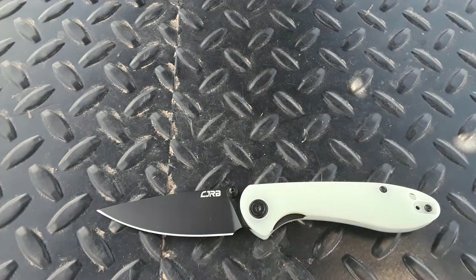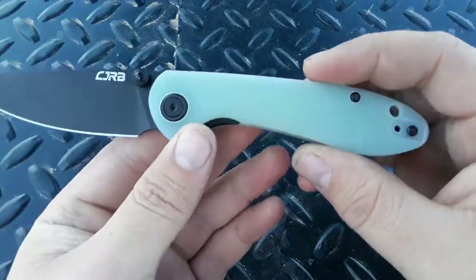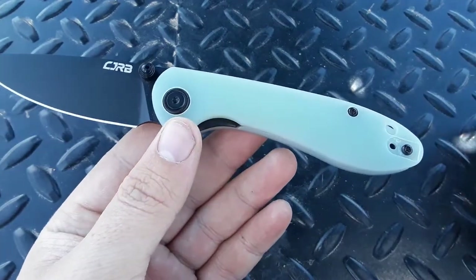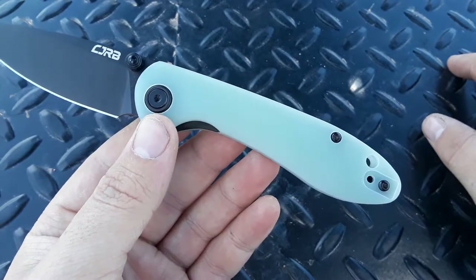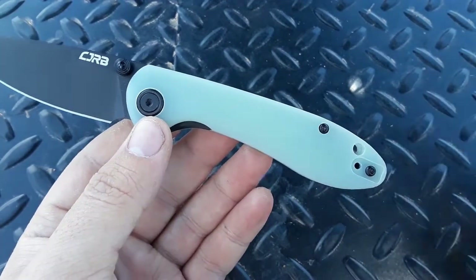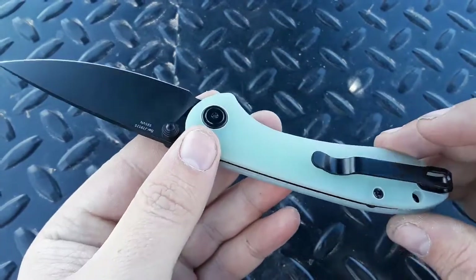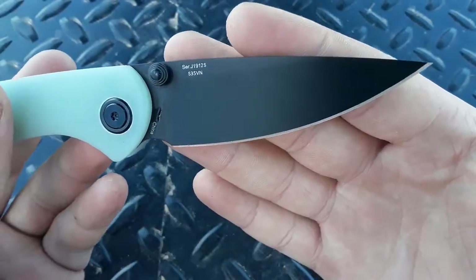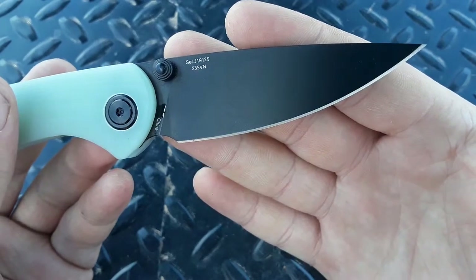So what makes this exclusive so exclusive — besides the fact that you can only get it from Blade HQ? Right away you can see we have Jade G10 scales. This is kind of a trademark with Blade HQ exclusives — they always do the Jade G10, or the Natural G10, whatever you want to call it. But the other difference is this S35VN blade.